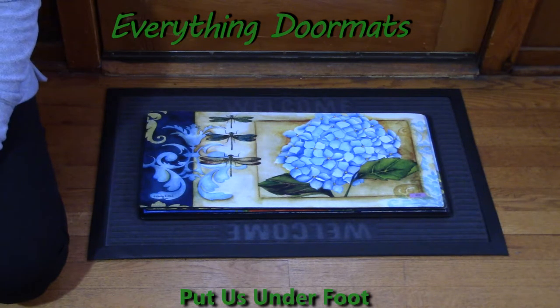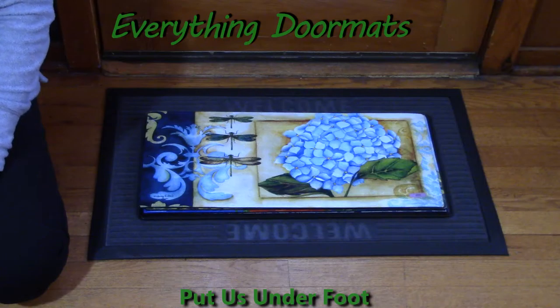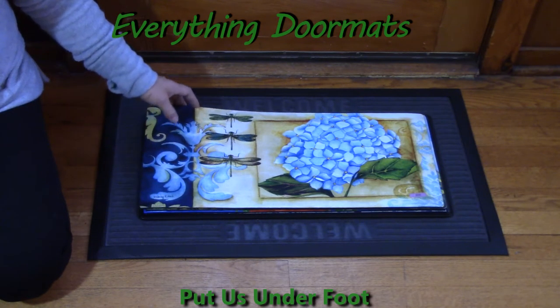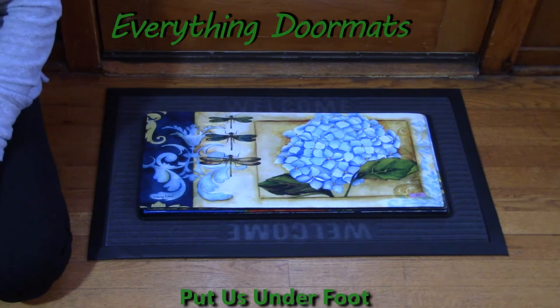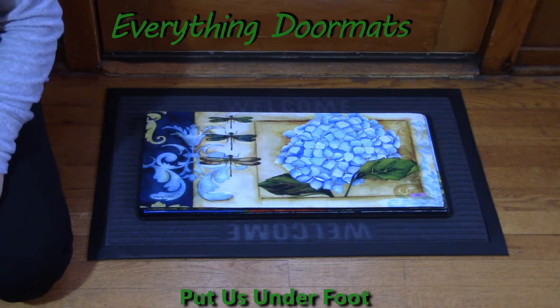Standard insert mats measure at 30 by 18 inches. I wish you luck in picking maybe just one or two — I know I've limited myself to about 10. I have them on all the stairs, throughout my home, under dog bowls, under plants — just wherever I need something to dress it up. We cannot wait to ship some Sassafras mats to your front door!